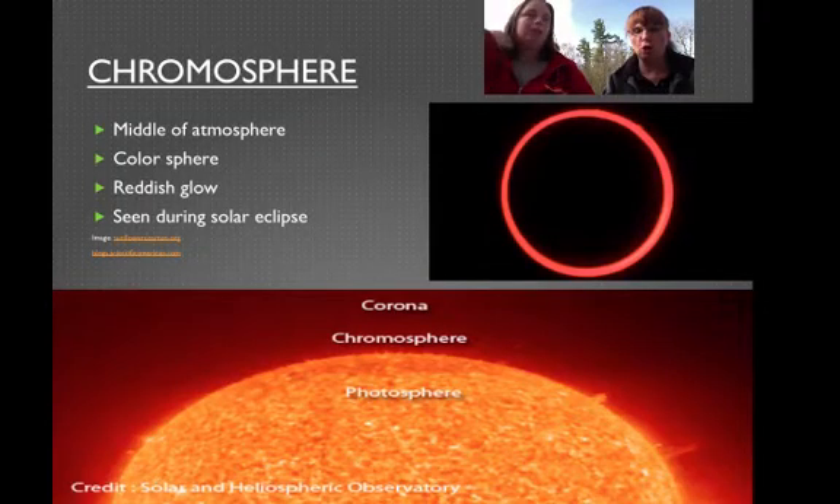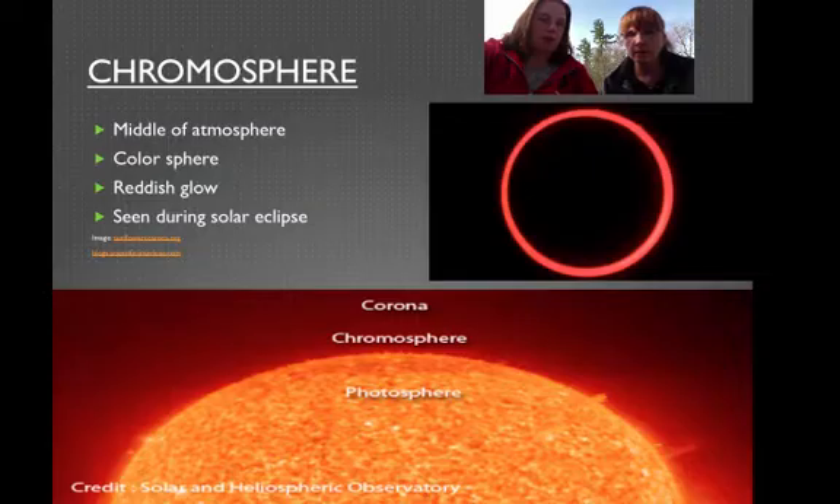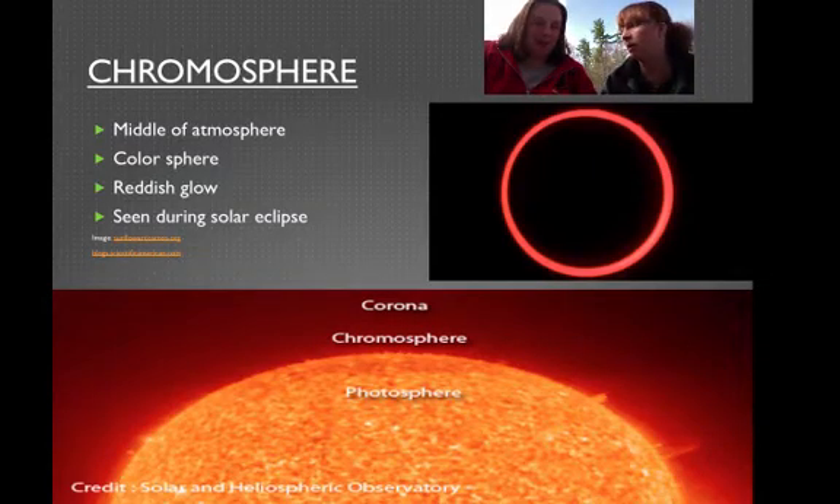The chromosphere is in the middle of the atmosphere. You can see 'chromo' — you almost see the word color. So when you're doing diagrams about the sun, this is one that actually has to be color accurate. There is a reddish glow. And what I'm showing you here is a solar eclipse. Because you can't look at it with the human eye — that's right. Pretty cool.